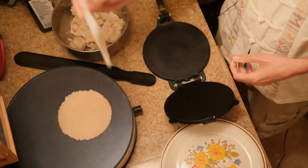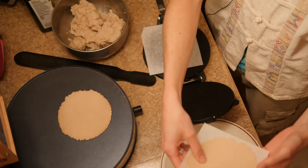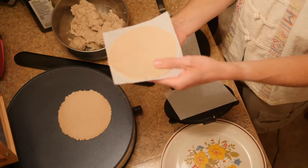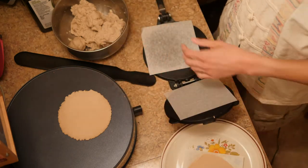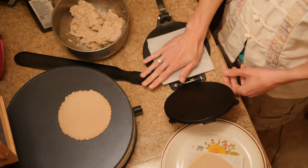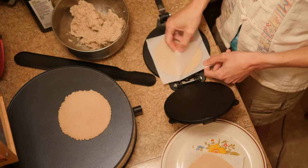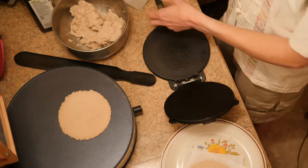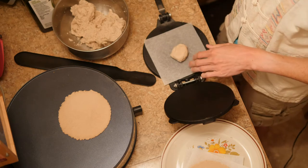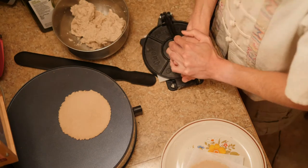Look how nice that comes out. You peel off the top paper, put it on the bottom of the next one, put it on the plate, stack it, and make the next one. You keep doing that and end up with one paper between each tortilla. You can put them straight into the fridge if you're using them within a week or two, or put them in the freezer and bring them out as you need them.